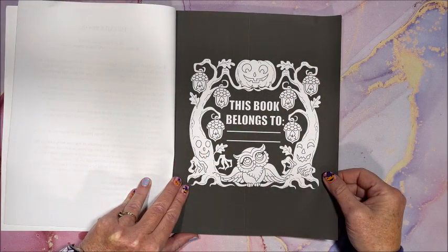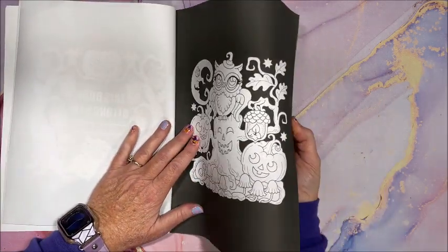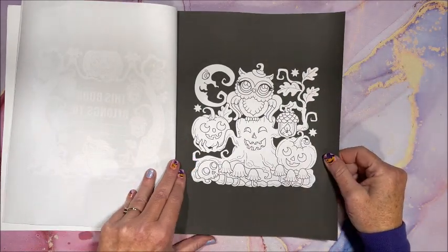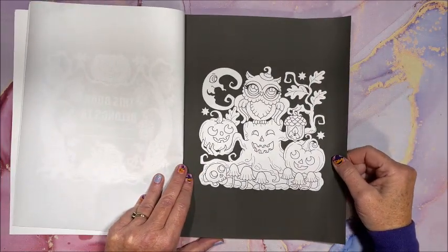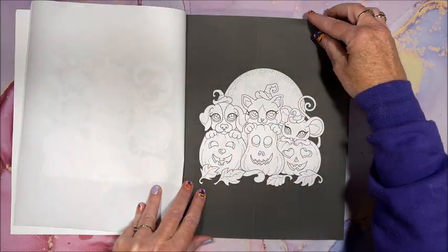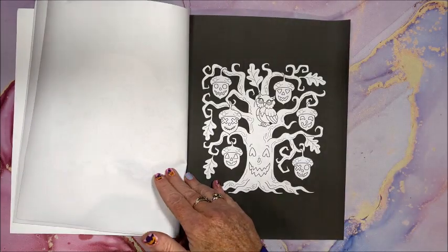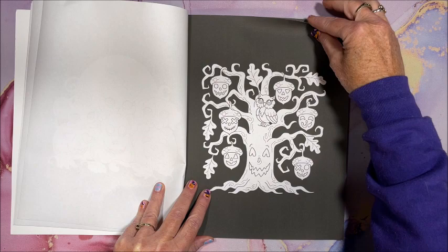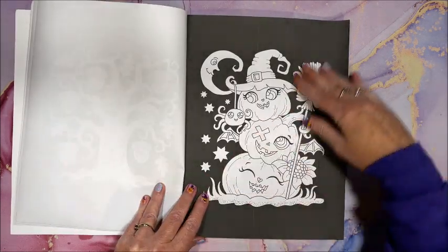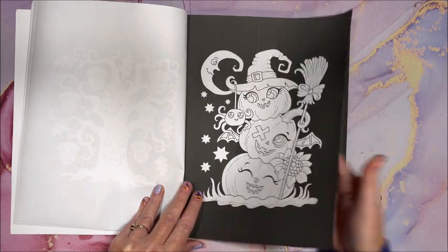Here is our nameplate page. My book got a little curled up because my postman was not careful with this book. So we start in with the pictures. Oh, that is so cute. Look at all the faces on the acorns. I'm definitely going to have to color out of this this month.